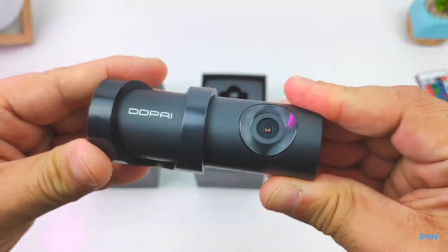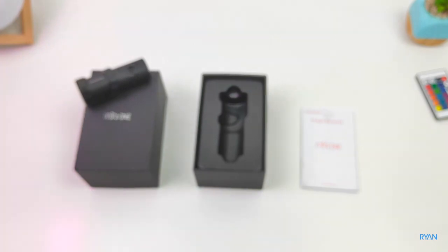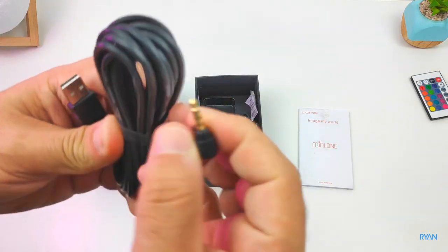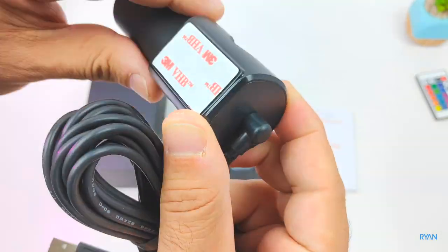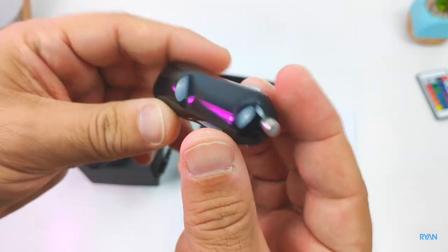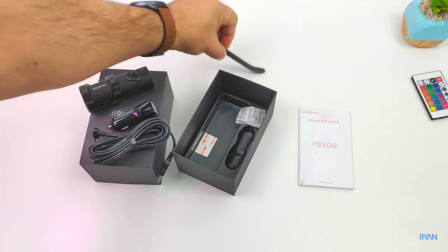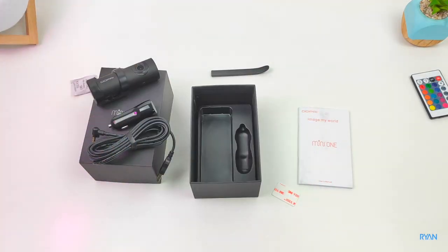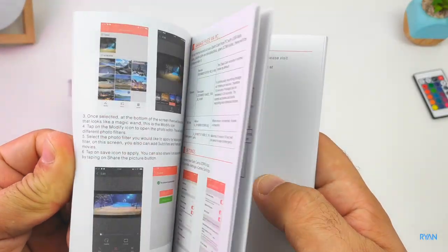You slide the camera into the mount and you can point it up or down using the app. There's also a status LED on the back. In the box you have a long charging cable — USB to 3.5mm — a car cigarette lighter charger with two USB ports, a wire-routing tool for running cables through your headliner and side seals, an extra sticker, and a comprehensive English user manual. Everything is controlled by the app, but I do recommend a quick read of the manual.